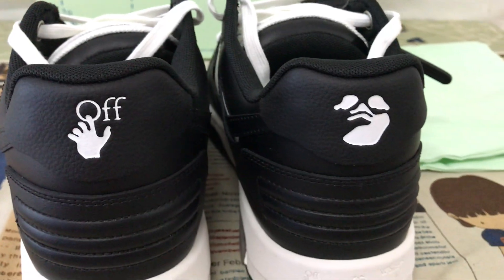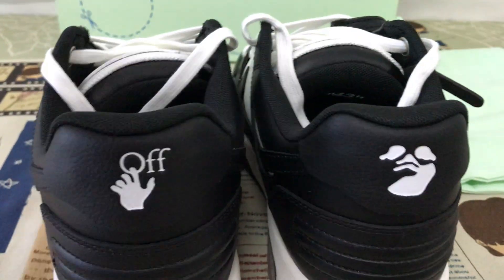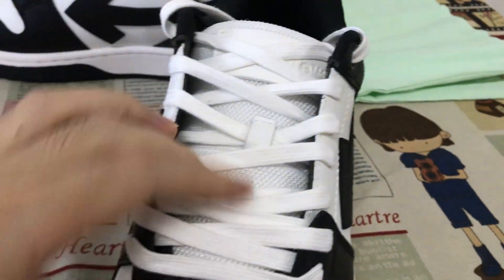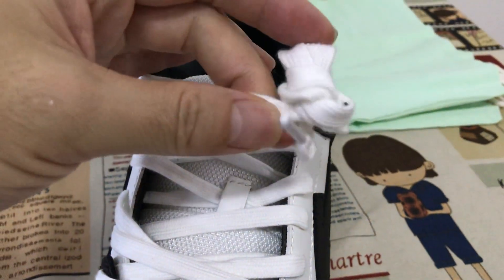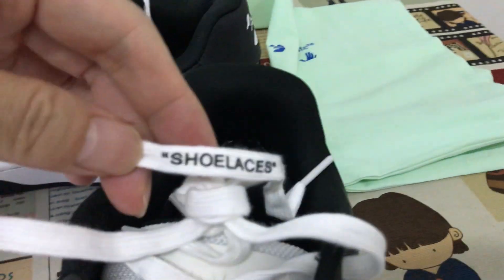Here's the back tab — a lot of white, yeah, back tab logo. White source lace, you can see the source lace — it says source lace on the lace.